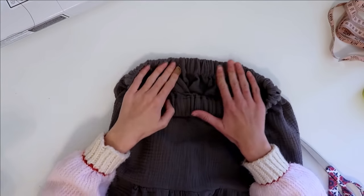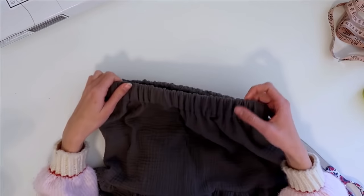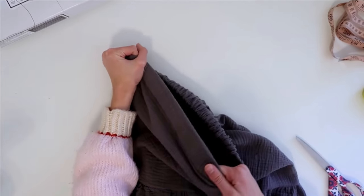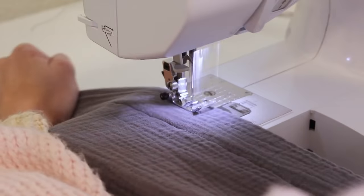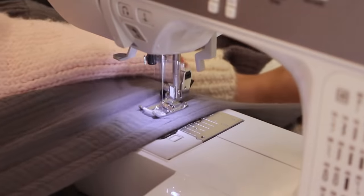To make the waistband lay a little bit nicer because it's rolling over and not super even, we're going to stretch our elastic as hard as we can as we sew a few straight stitches all the way around. This is going to make it lay really nice and flat and also make all of our ruffles really nice and even.